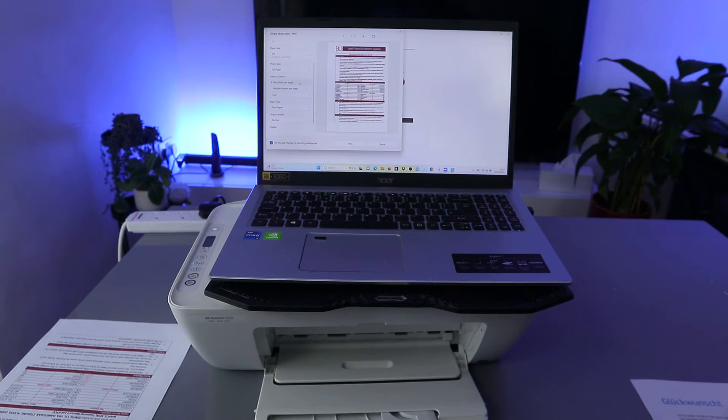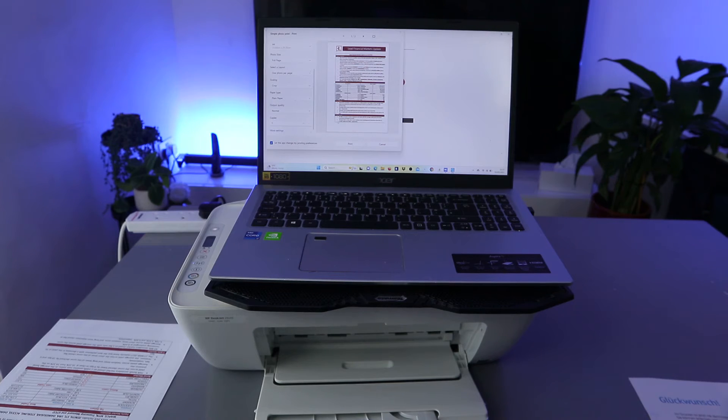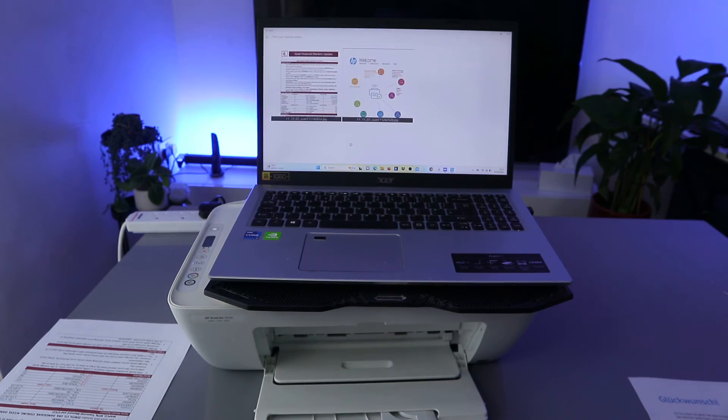Select photo size — you can see full page. Select layout: one photo per page or multiple photos per page. You can also select more settings to change paper size (A4), plain paper, main source, print quality (normal), and whether to print in grayscale or color — we're using color. For portrait orientation, this is also where you select print on both sides. Select print on both sides manually, flip over, select yes, then select print.